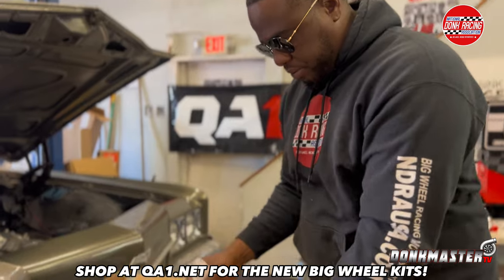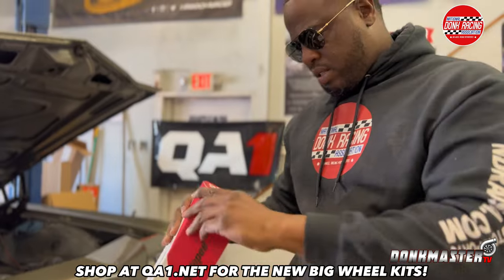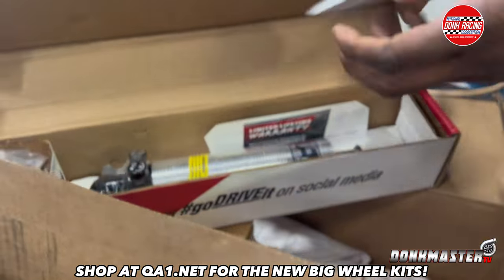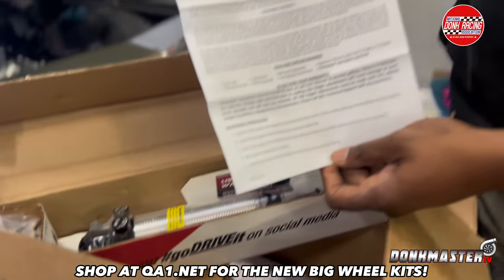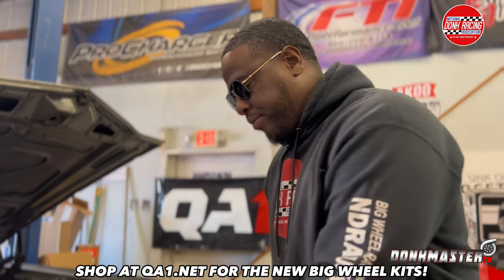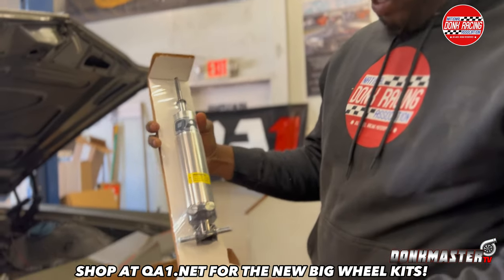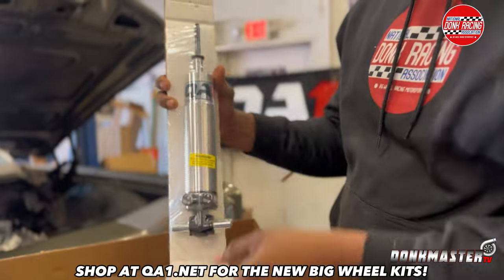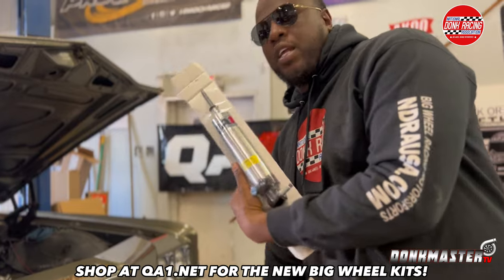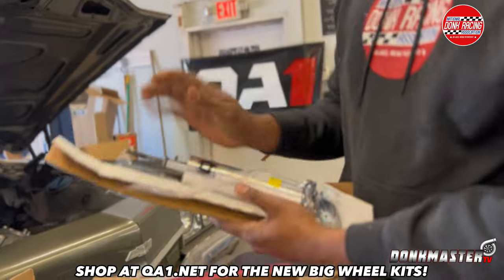Go to the shock — check it out, see what this is. This is the shock. Everything's nicely packaged, with instructions on how to do it. If you don't know, they got a hotline too. Look at the shocks — everything's packaged nice and neat. They can't do anything for me in the pack, so we got to take them out.